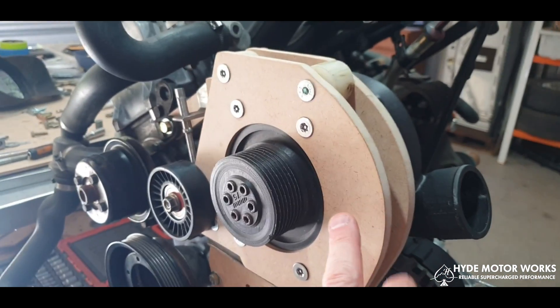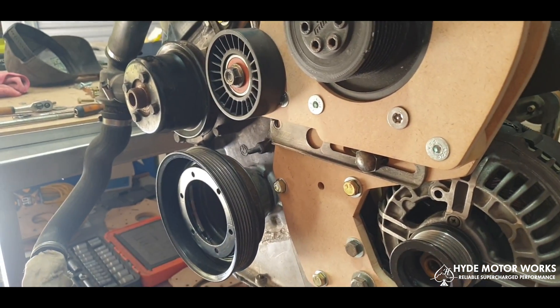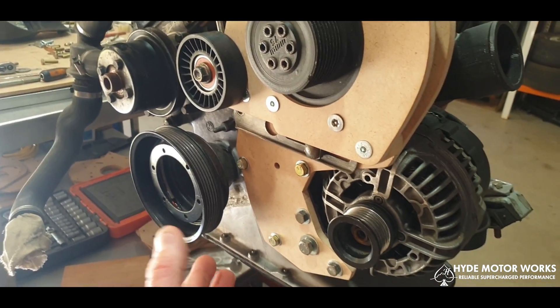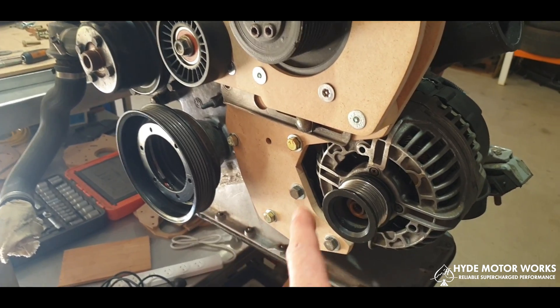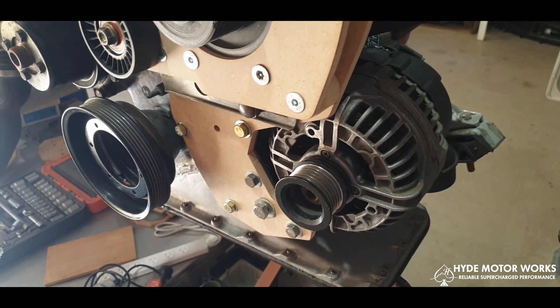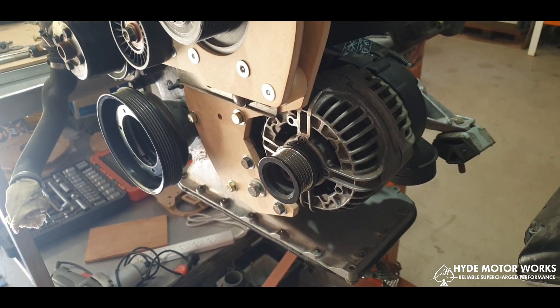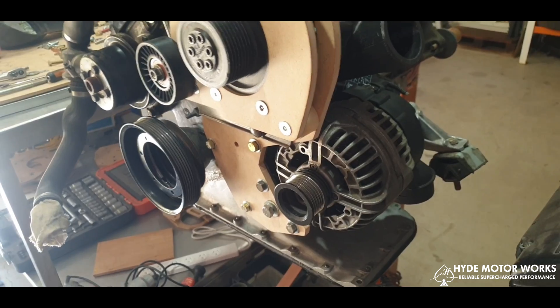We've got a front bracket and a rear bracket. The rear bracket is the entire full-length bracket here — it had to be a full-length bracket to house the new alternator as well. We found that using a new alternator was a more upgraded product and gives a more quality finish for this entire build.